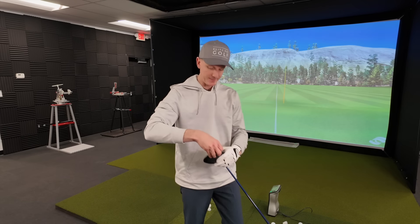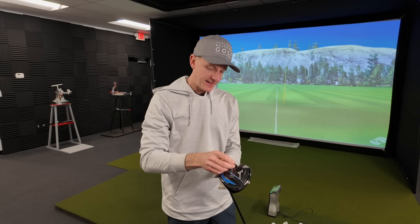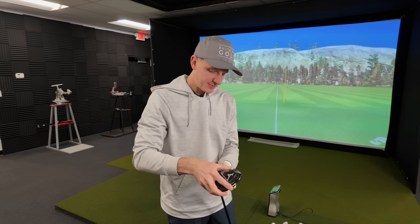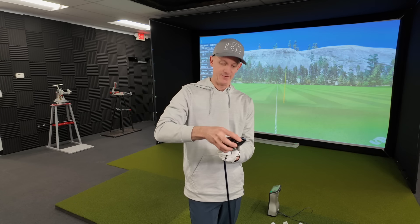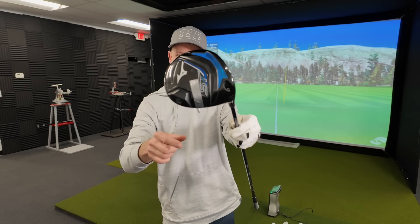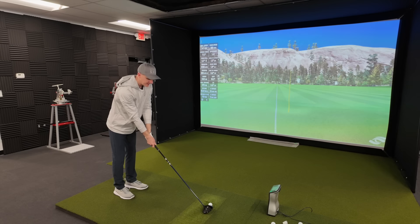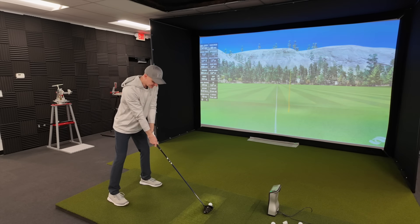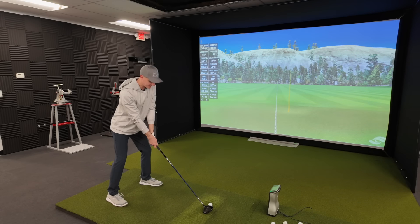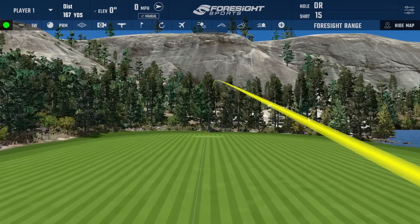I'm going to pull that lead tape off because you can move it, adjust it, and slide it more to the heel side - let's call it center-heel. Let's see what happens now. Remember, lead tape is perfectly legal - you'll see tons of pros using it, so it's a perfectly legal option even in tournament play. Don't be afraid to take advantage of it. That right there was really good.